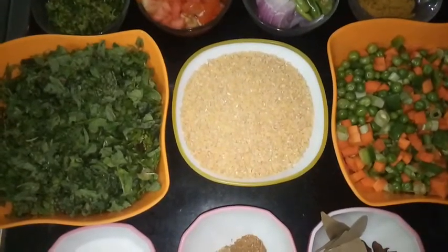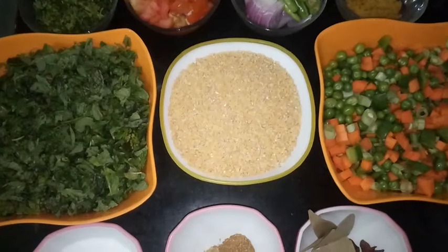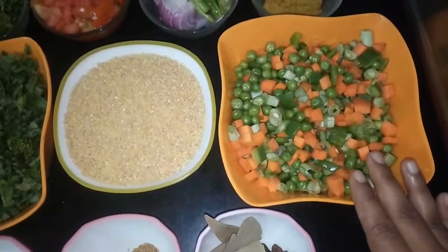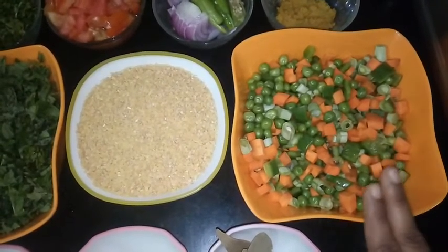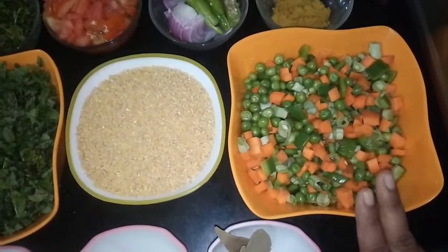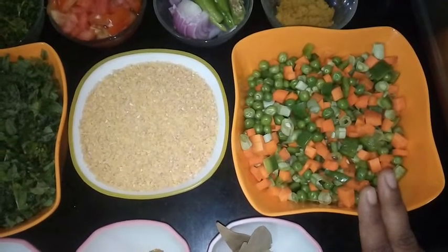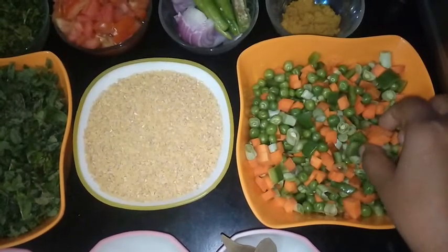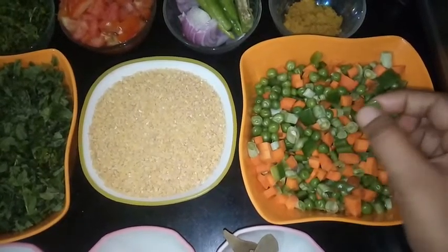For the ingredients, we need approximately 200 grams of broken wheat. Then we need different vegetables, chopped — approximately 200 grams of vegetables. You can take any vegetable of your choice. Here I have taken one medium sized carrot, cut into small pieces, and two handfuls of green peas.